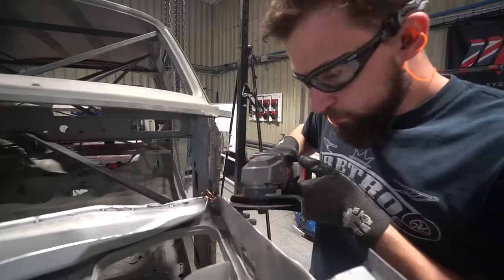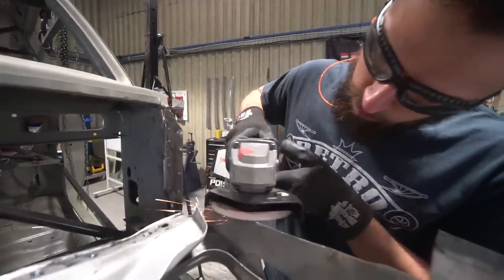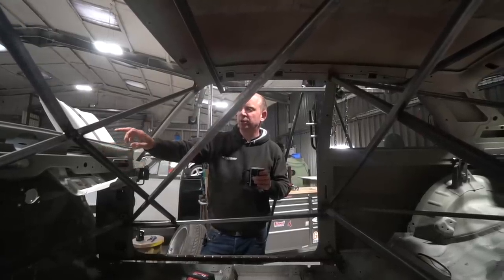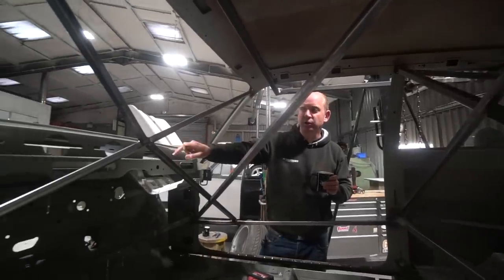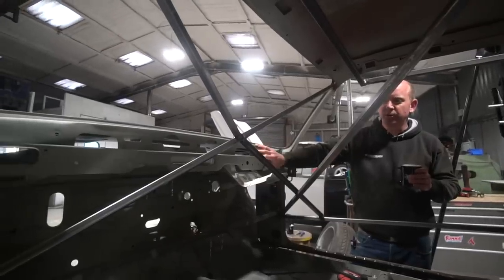We're trying to keep the theme of the original car to a reasonable extent inside - as in the original Allegro inside. However, to do some of the metalwork we need to remove the dash backing. One of the areas that needs to be tied together is the lower windscreen seam, which needs tying into the Honda scuttle - which it will do very nicely - but the dash backing is in the way of doing that, so we're going to remove it.